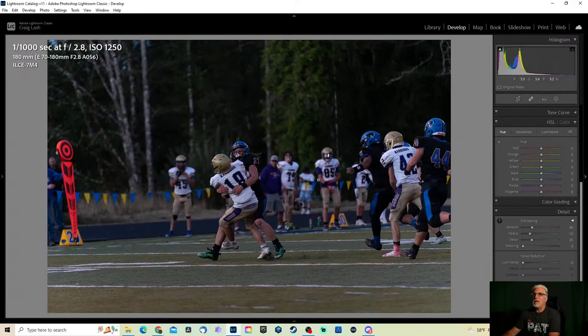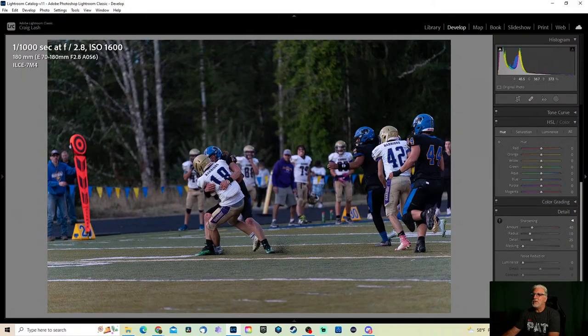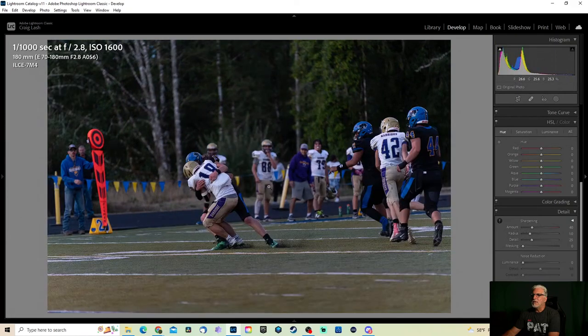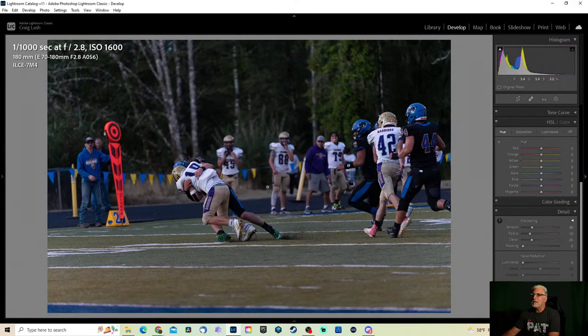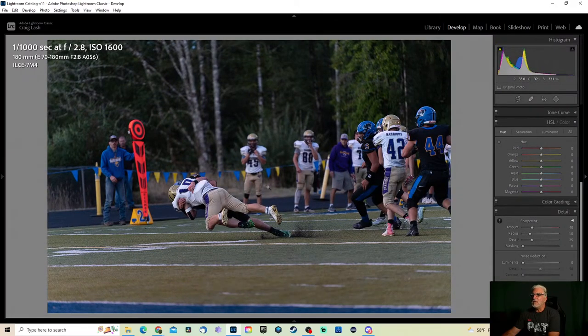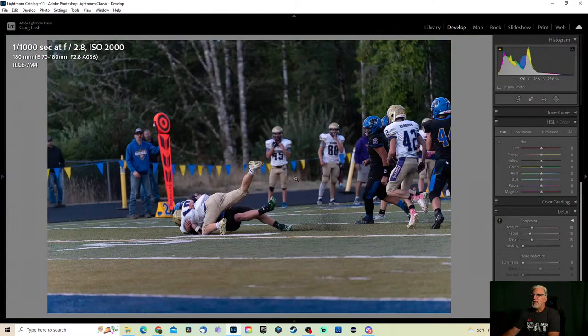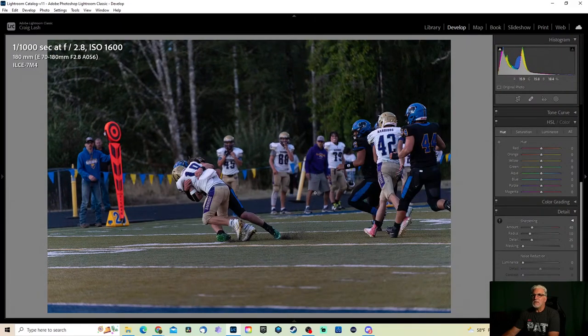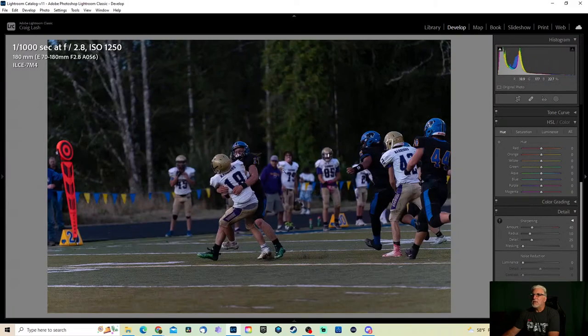Here's an interesting thing: ISO is at 1250, I have it on auto ISO. The next shot at the same location is up to 1600 — which is actually a better ISO for this. That stays at 1600. When you look at your images, pull up this information — shutter speed, f-stop, ISO — you can see what your camera's doing. Now it goes to 2000. I think some of it has to do with the center metering this was set for.